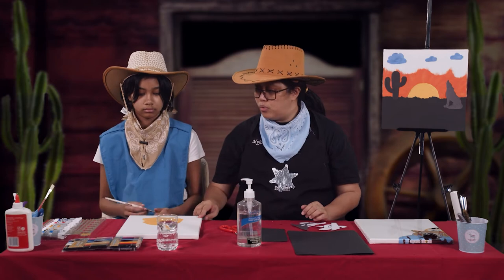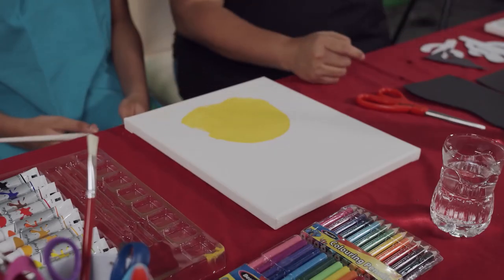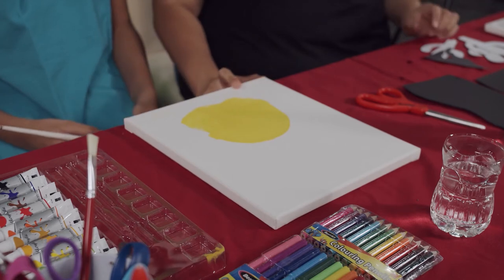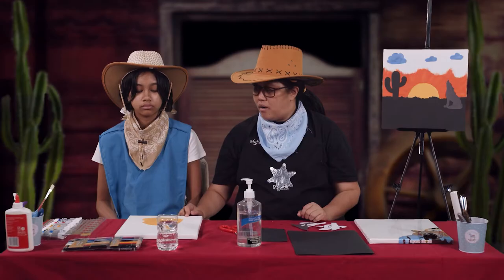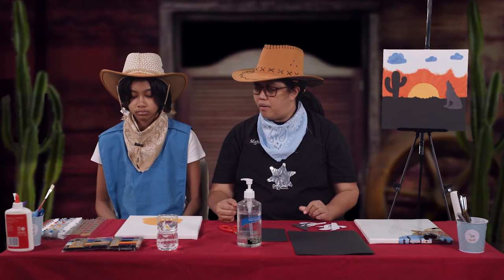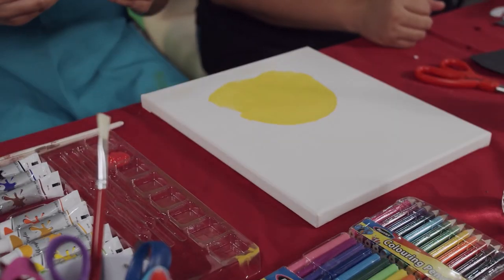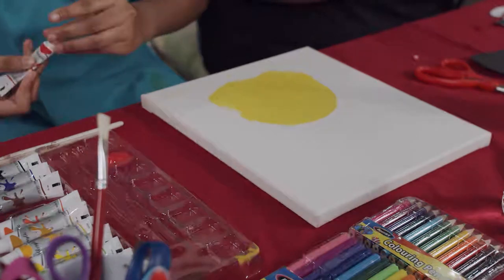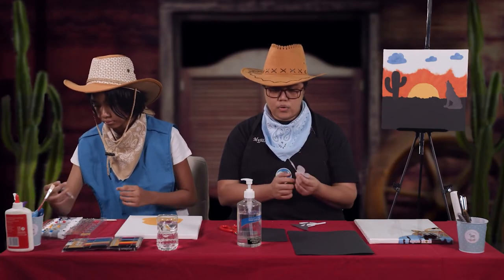First, we will paint a yellow color with a rounded shape on top — as you can see now on the table — and this will serve as your sun. Next, we will paint the rays. While Ashlyn is doing that, you can also start cutting your cactus and coyote cutouts if you haven't cut them out yet.